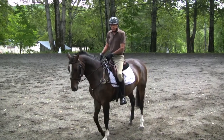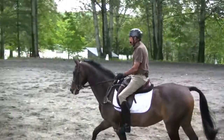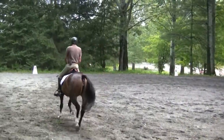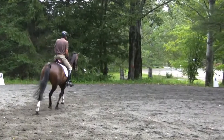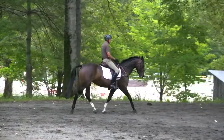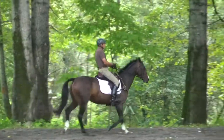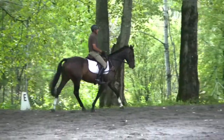I'm going to show you some things that you can do to begin to develop the dreaded independent seat. In eventing, from prelim level on up, they require you to sit the gaits, which means that if you sit the gaits and can't sit the trot, you're going to do that.